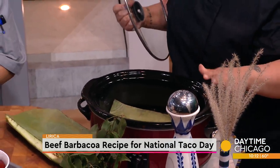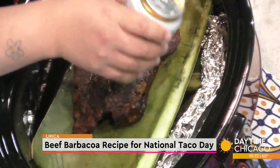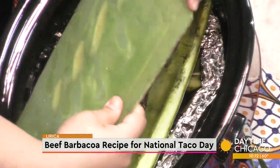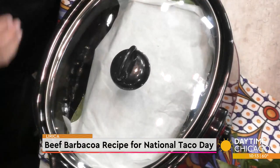Four to six hours on low. And then a little bit of beer — it helps with the consommé, so you just want to steam it just a little bit. Then put another leaf on top and some parchment, which helps with sealing it up and keeping the juices in. Four to six hours on low.